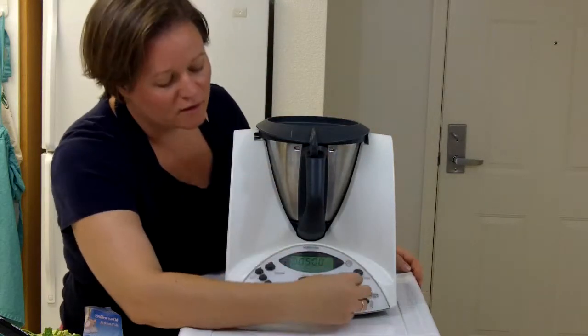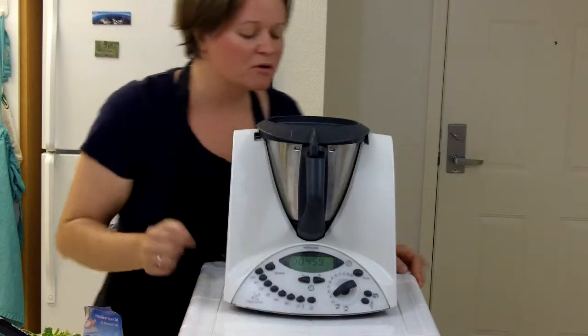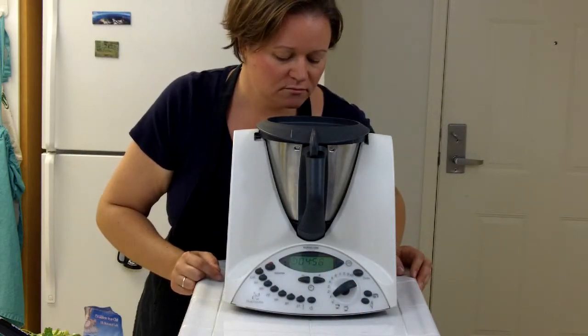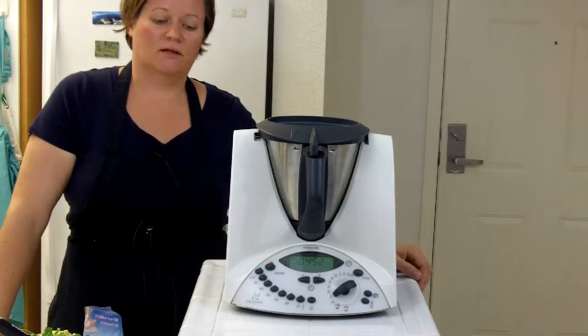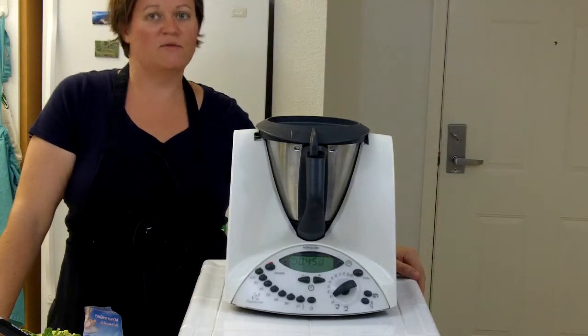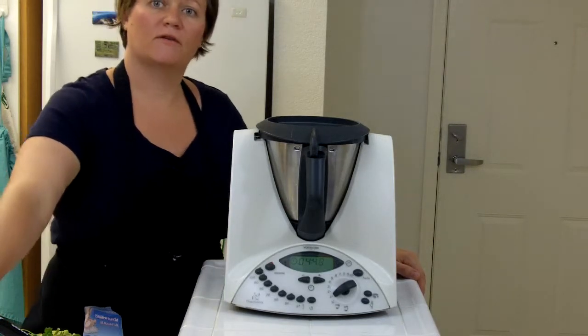I'm going to leave the measuring cup out and speed one should be good for this. That should take about five minutes, so I'll be back when this is over and then we'll go on to the next step.